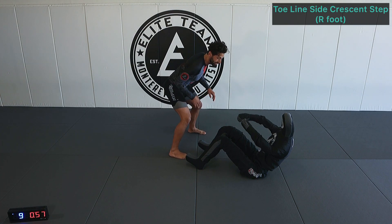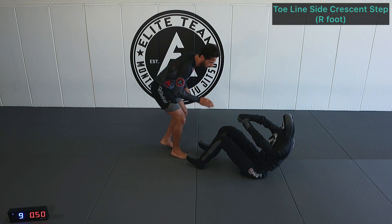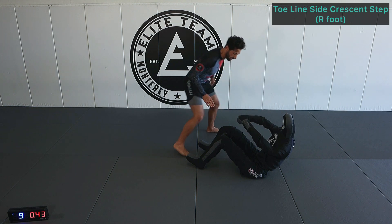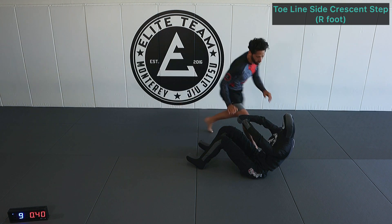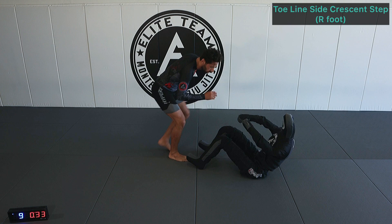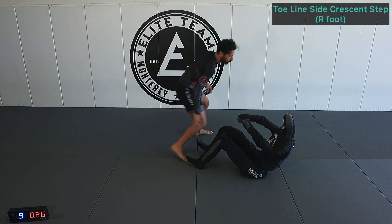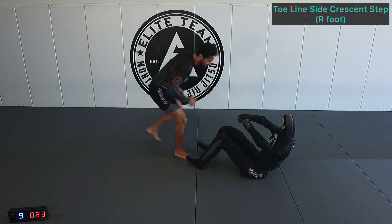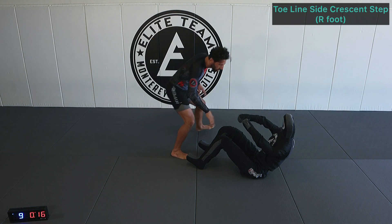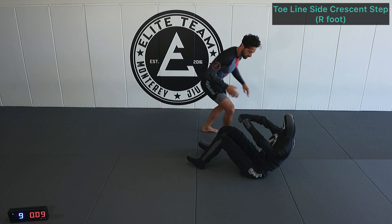Right foot toe line step, left foot side step, right foot crescent step — looking to get the foot into our opponent's hip line. Reverse mechanics back. If our opponent doesn't move and stays in the same position, we crescent step right into knee on belly. They're going to most likely move, but we want to create that movement and dictate the movement so we can react, maybe one step ahead.